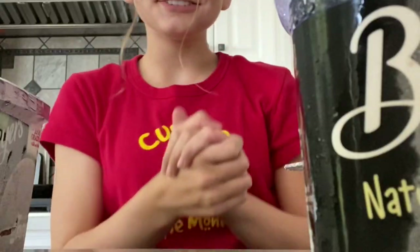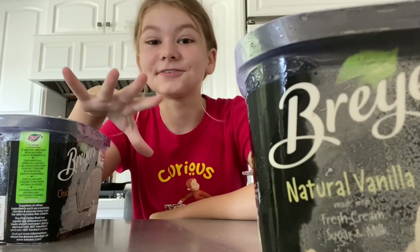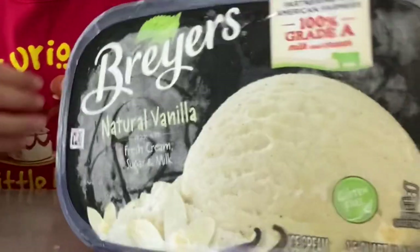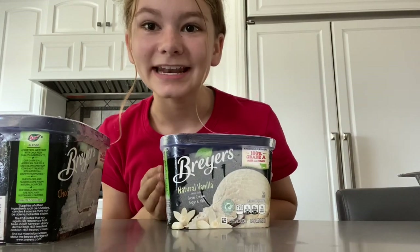Hey guys, welcome back to my YouTube channel! Today I have a very special treat for you guys — I am going to be making an ice cream cake. If you don't know what that is, it's like ice cream with ice cream sandwiches.